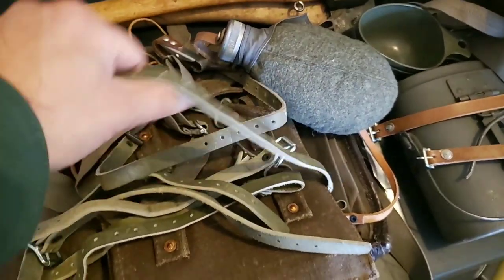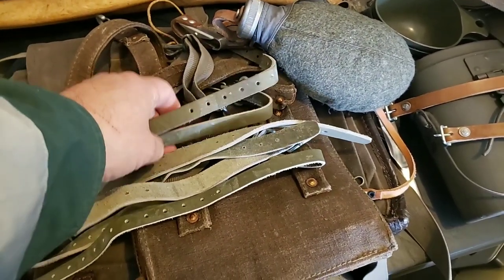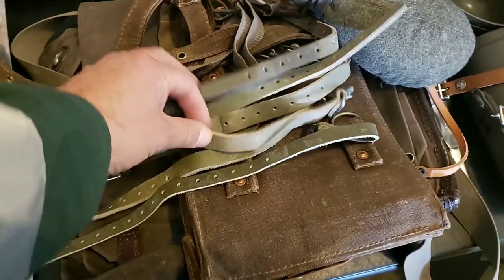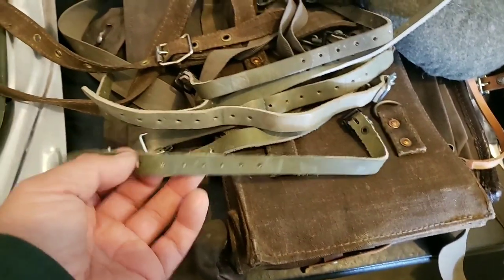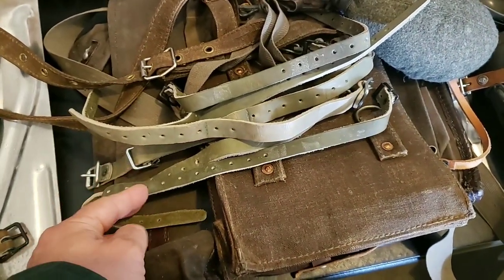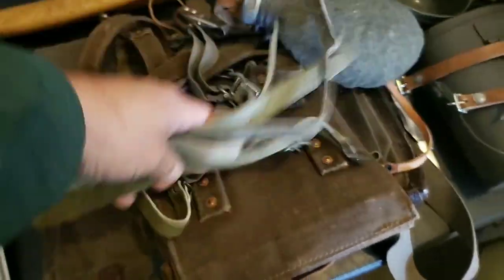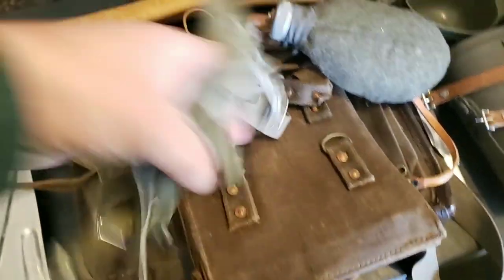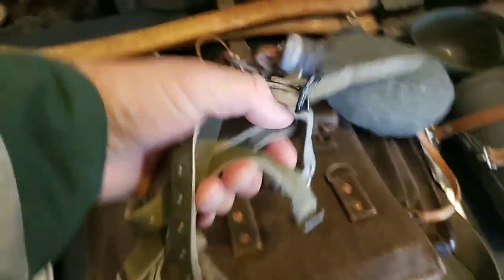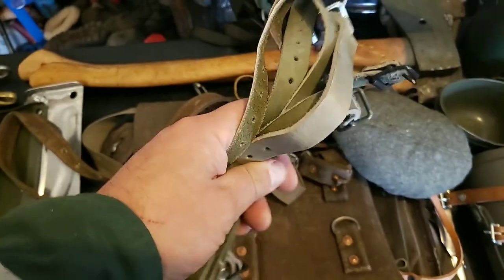Now I've got a bunch of straps here. These are all from the M58/M59 strapping — just to help lash small things onto your pack or other areas. I don't know, I just have a bunch of these just in case. These will work well with my LK35, which is buried under there. These things are always useful.